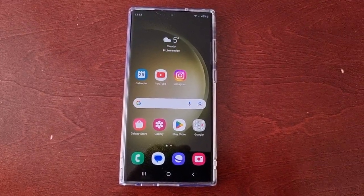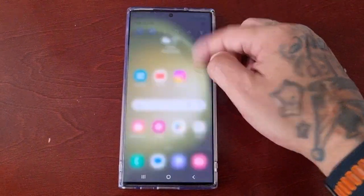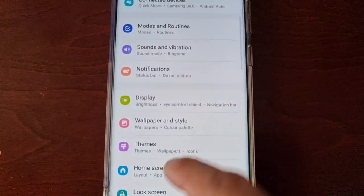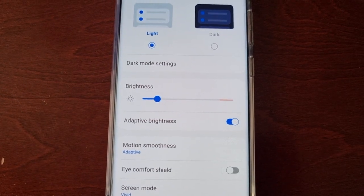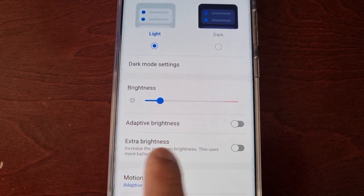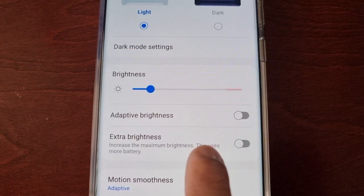It's actually hidden away, so I'm going to show you how to find it. Simply pull down the notifications, go into the settings, and scroll down to where it says Display. Where it says Adaptive Brightness, just turn that off and you will then see the Extra Brightness option — Increase the Maximum Brightness.